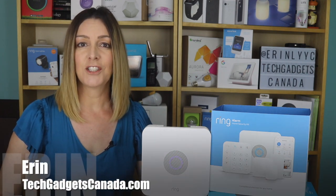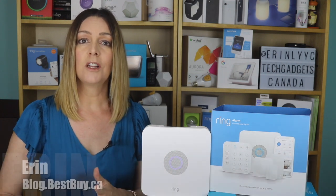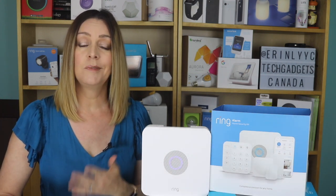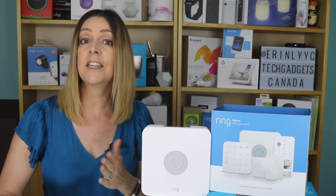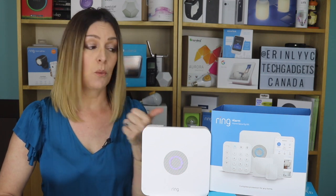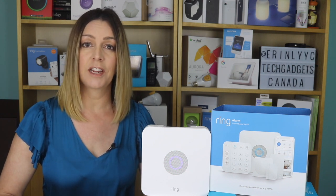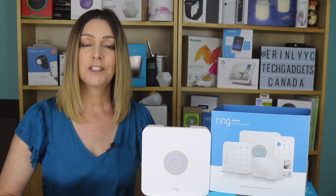I'm Erin from TechGadgetsCanada.com for Best Buy Canada's blog. The original Ring Alarm was meant as an easy way to DIY your home security and give you the option of monitoring too for an extra fee. So what's new with Ring Alarm Generation 2? I received the 8-piece starter kit to install in my home and test out, so let's dig in.